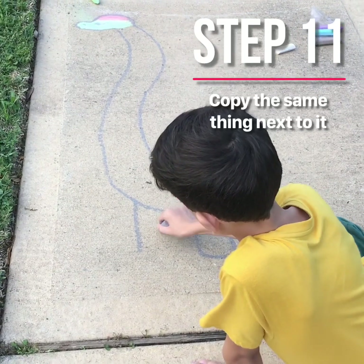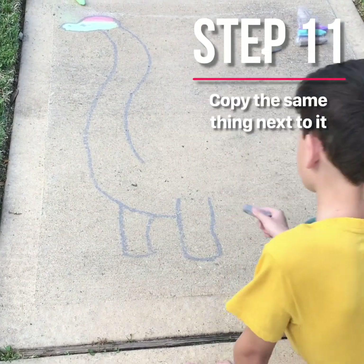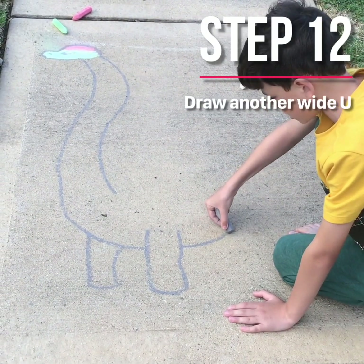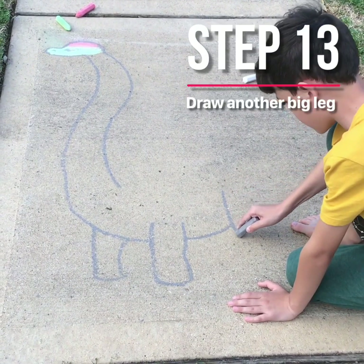One, two, one — just like you go through, and up, even a bigger one right here.